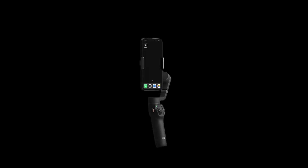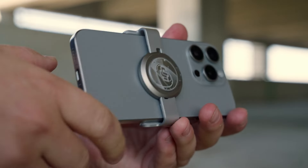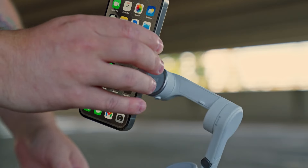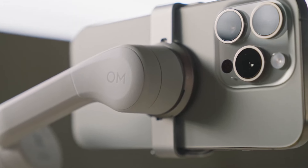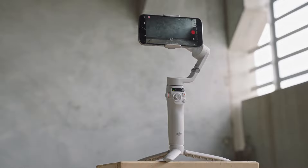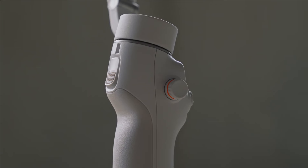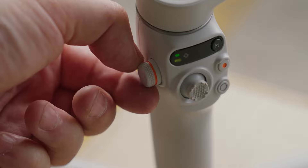The extension rod is particularly useful for selfies or group shots where you want to include more of the surroundings. With up to 6.5 hours of battery life, the Osmo Mobile 6 is ready for prolonged shooting sessions. The companion DJI Mimo app is a valuable addition, offering comprehensive tutorials and features like Active Track 5.0 and Shot Guides, which recommend camera shots based on the scene and create clips suitable for social media.